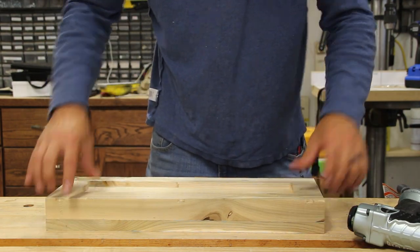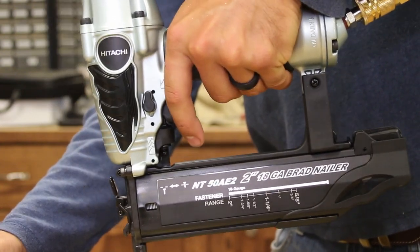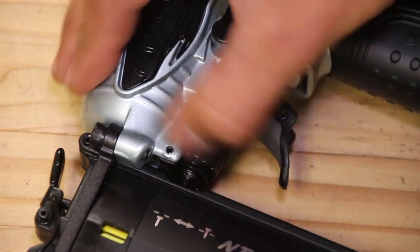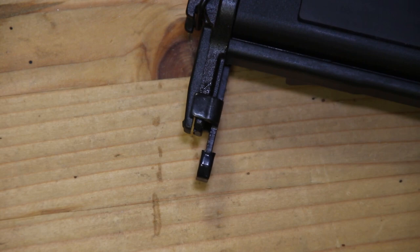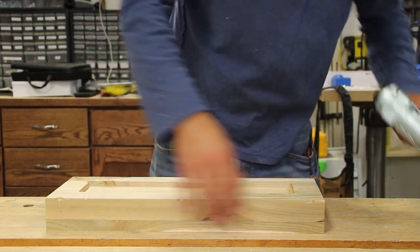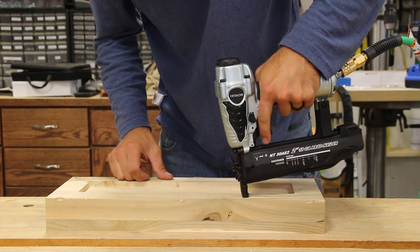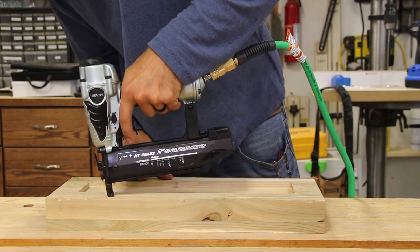This unit is very light — surprisingly light when I first picked it up — and it has a very satisfying trigger. The depth mechanism to increase or decrease the depth that the nail is driven to is just in front of the trigger, right above the magazine itself. The magazine is a straight magazine, so if you need to get into some corners or really tight spaces, this may be a difficult unit to do so. It does have a very small point where the nails come out, so you're able to be very precise with it.